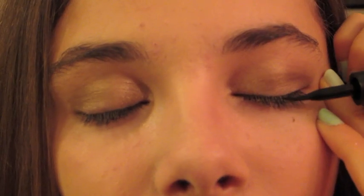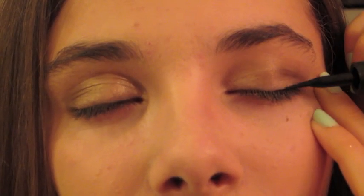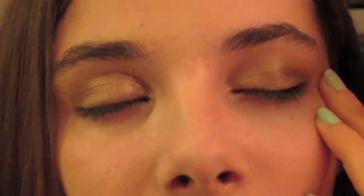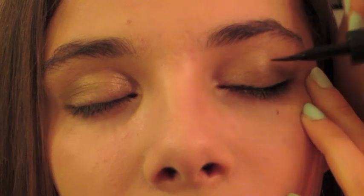For eyeliner, this is an optional step since it is for school, but I'm going to be taking my Maybelline New York Line Stiletto. This is a liquid liner. I'm just going to be lining her upper lash line very, very slightly because it is for school, so you don't want it too dramatic. So that is it for the eyeliner.